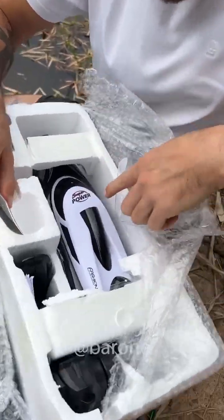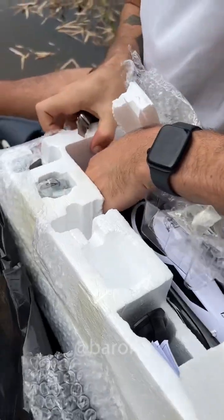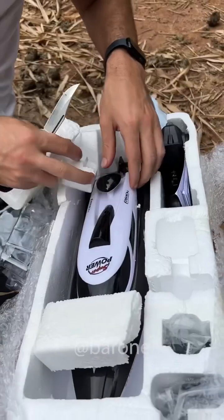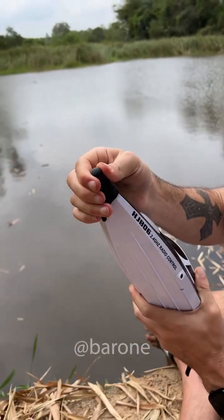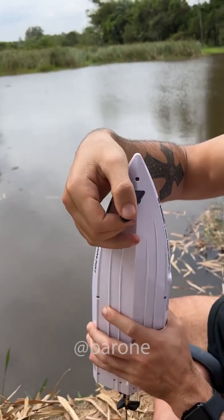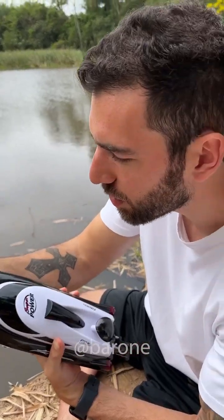There it is — Super Power. The name says it all. Oh my god, this is so cool. Check out the motor in the back. This is beautiful. It's made in China and there's a protection here. I think I know why — it's just so it doesn't break, in case you hit something with it.